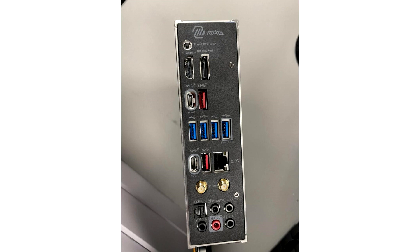As for the price of the MSI MAG-X670 Tomahawk, it is very pleasant. Based on the available information, the recommended price of the novelty will be $340.